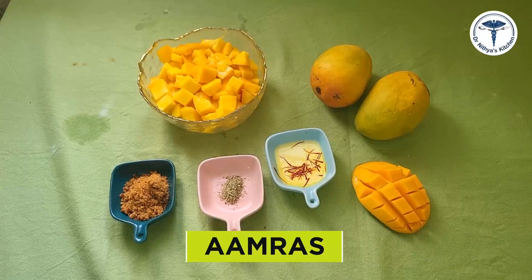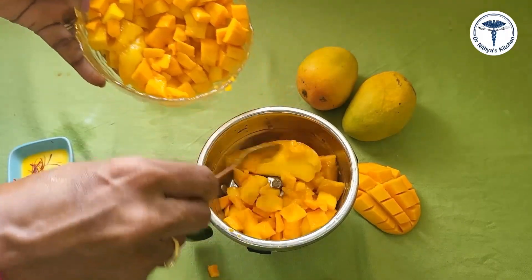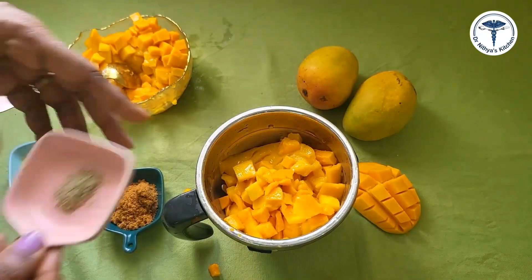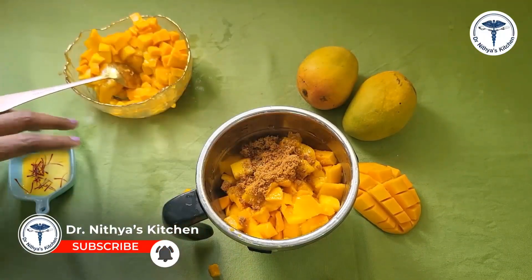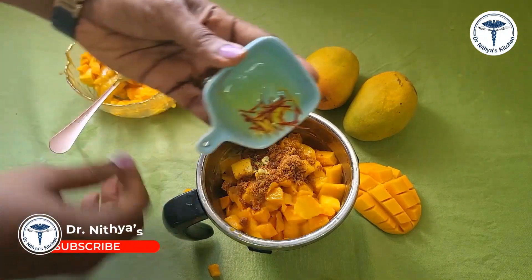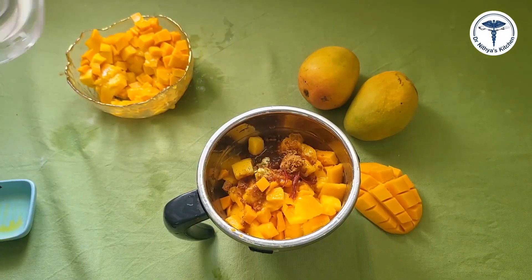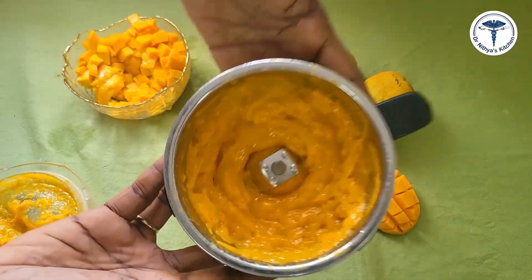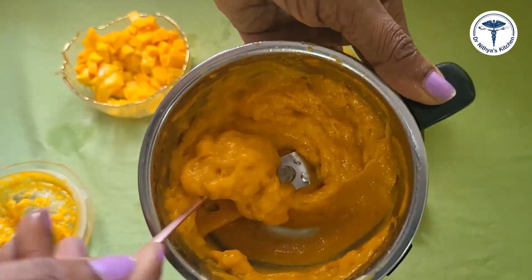For this recipe, Alphonsa mango is very good. We take one cup of Alphonsa mango and put it into a mixer jar. Add 2–3 teaspoons of water and 1 teaspoon of warm milk. Soak it in the mixer jar and blend well. If it seems too dry, you can adjust accordingly.